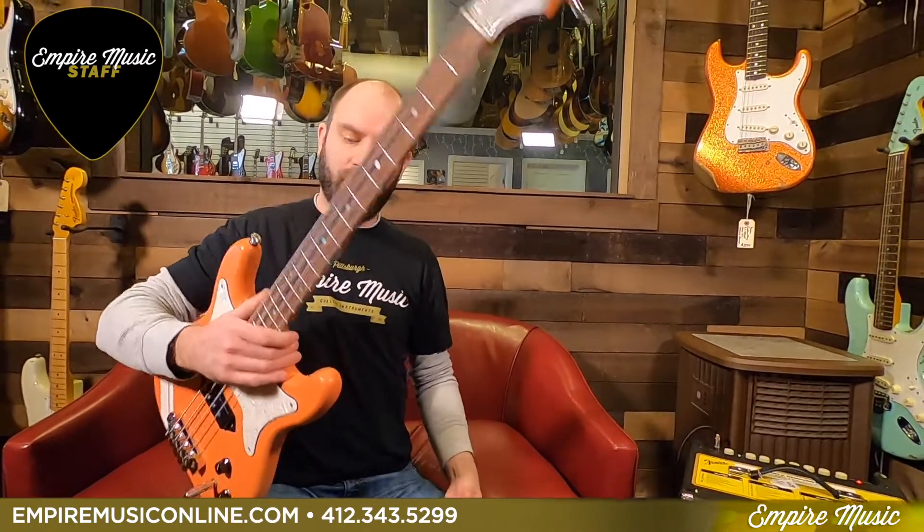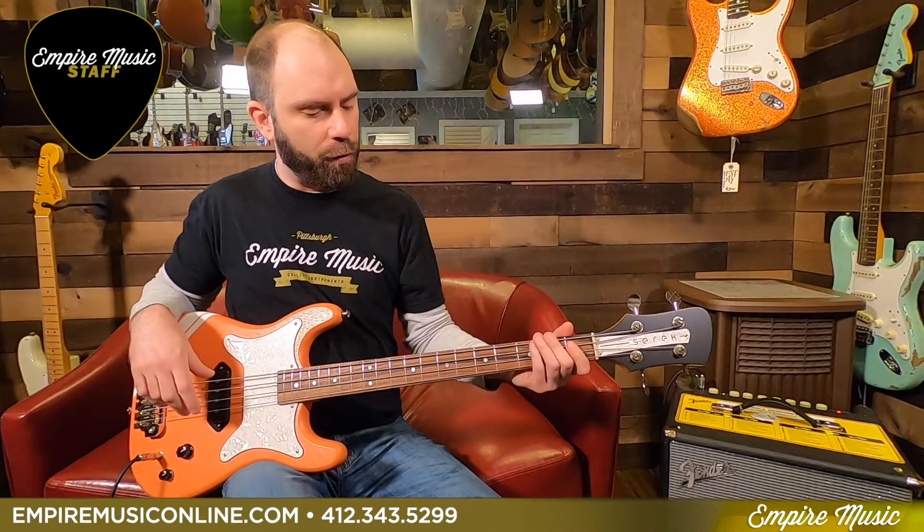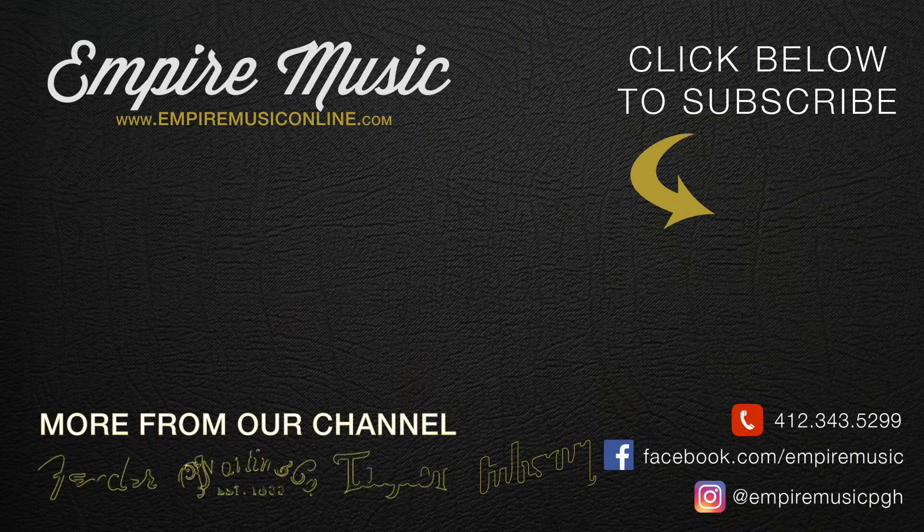Super cool instrument. So that's my pick of the week — Serek Midwestern bass. Awesome finish, awesome looks on it, great features. Call me at the shop: 412-343-5299, EmpireMusicOnline.com. Subscribe to the YouTube, follow us on Instagram — we're here for you. We're one of the only Serek dealers in the country; we're the only one on the East Coast right now. Hit us up — these are great instruments. Thanks.